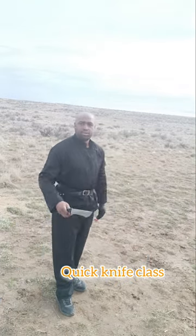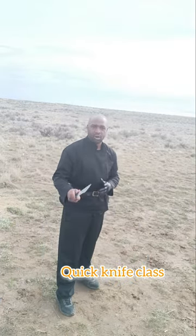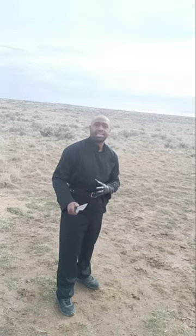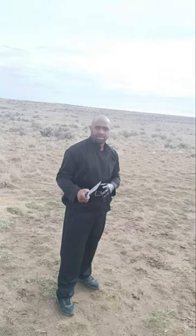Hey guys, back for another video today. So we're going to talk a little bit about knife defense. Never hurt somebody. Always protect yourself. Always protect your loved ones. Out there, we're going to do some basic knife techniques that you can actually implement in your system.